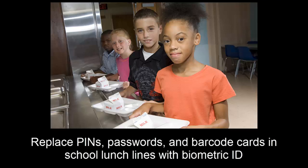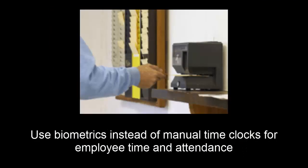Perhaps you have a manual or PC-based time clock and want to add biometric identification to increase employee accountability and productivity. BioSnapOn will work for that.